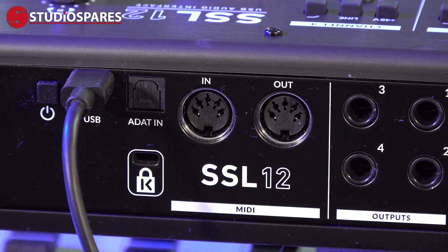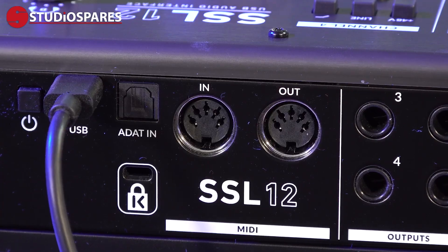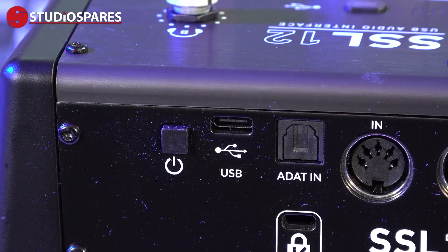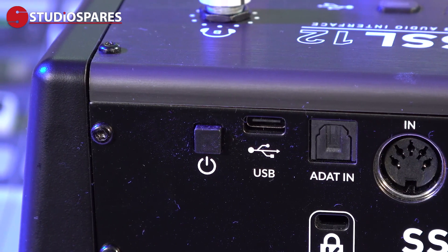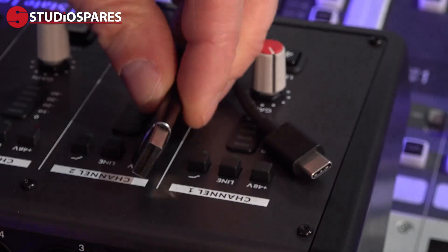The SSL12 gives us full-sized 5-pin DIN plugs for MIDI I/O, which is nice on such a compact interface. We then have the ADAT optical input for adding up to 8 channels of input from an external mic pre. Finally, we have the USB-C connection for hooking up to your PC or Mac via the supplied USB-C cable. And before you ask — yes, the SSL12 is both Intel and Apple Silicon compliant.